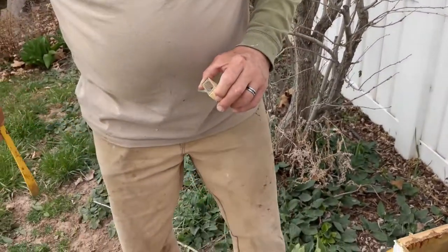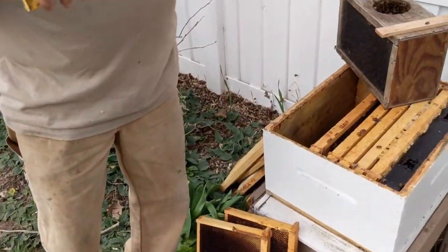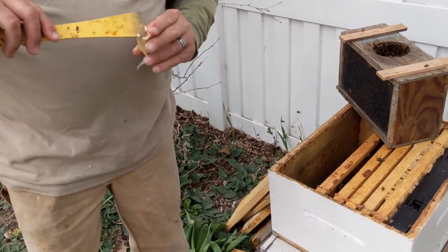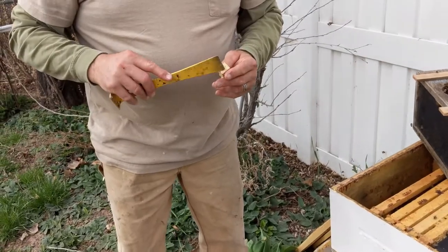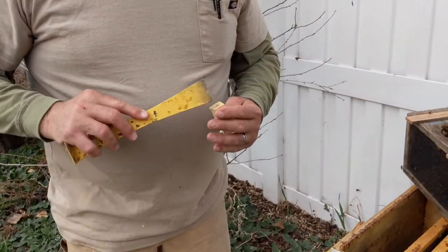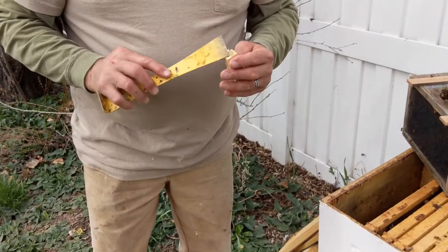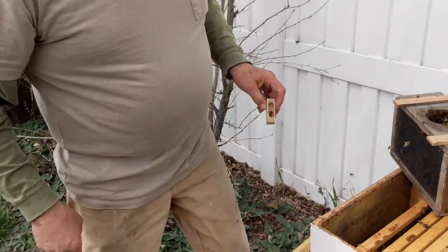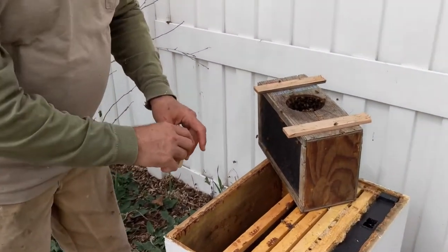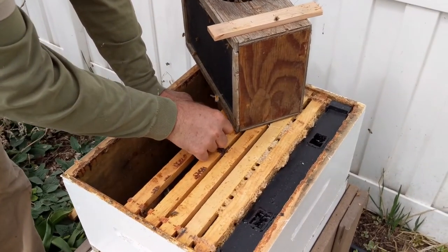Then we're going to take a little bit of honey and wax to plug it, but if you don't have that, a marshmallow works awesome — though you won't have one unless this is your second year. Then they'll take a little time to eat that out and let her out, and then they will be happy with her.